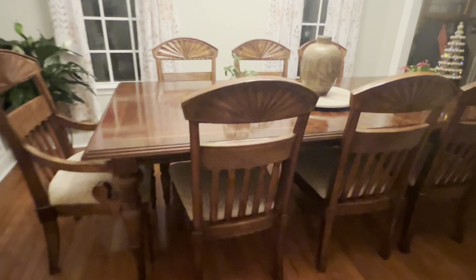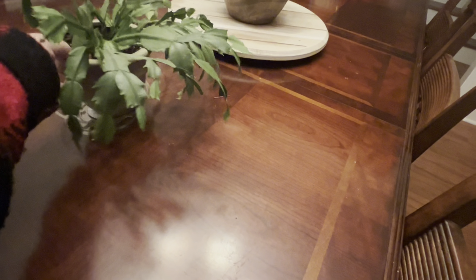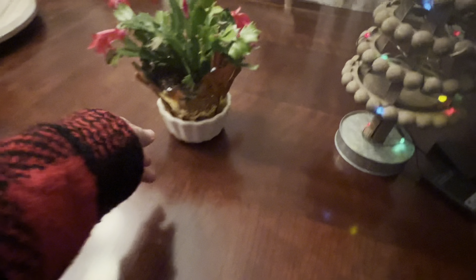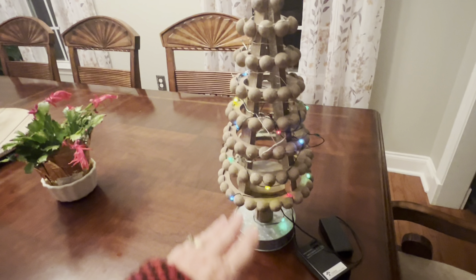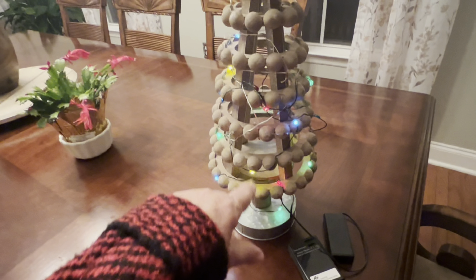I also cleared out this dining room table — earlier today, this table was filled with pumpkins, and earlier in this same video you can see that. So I have been working today trying to get it all cleared. I did leave the little Christmas cactus here — I just got it at Lowe's this week. And I brought this out to make sure the battery still works. I'm just really trying to organize the things I have for Christmas — this is not where it's going to stay.